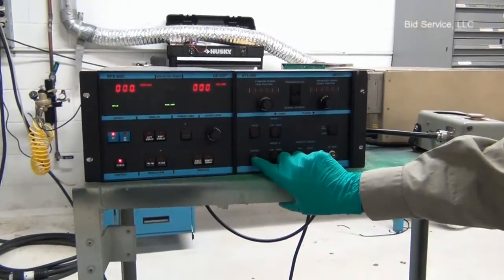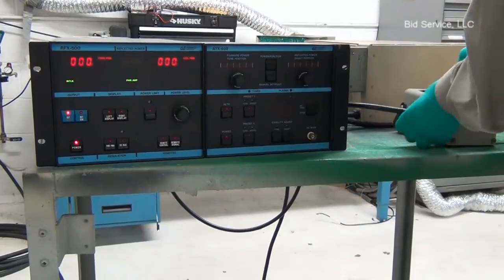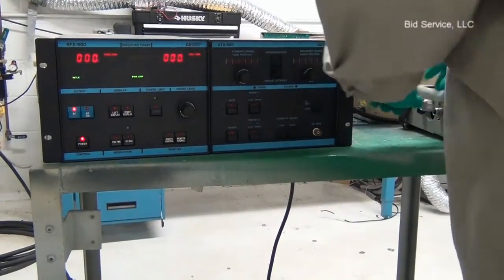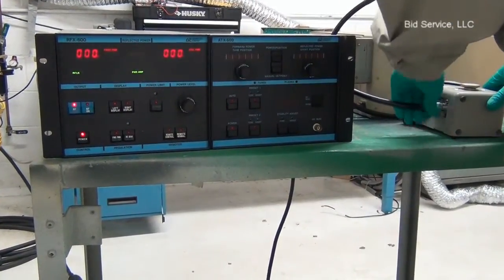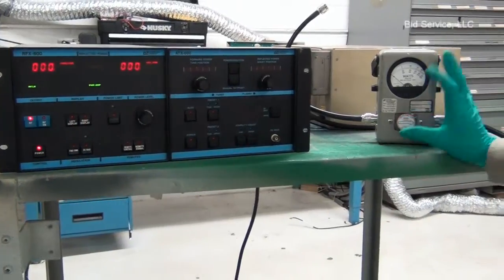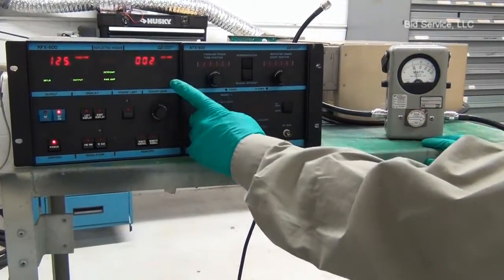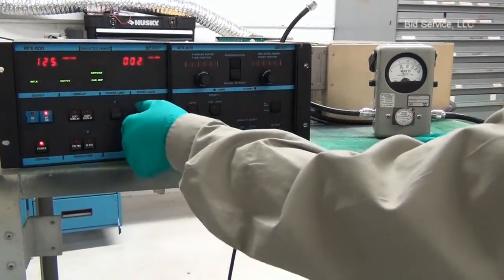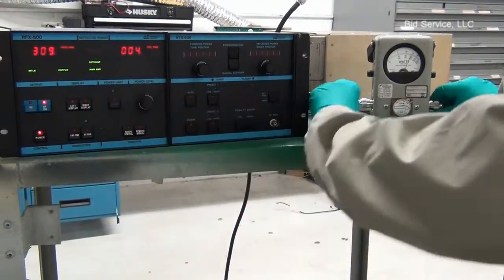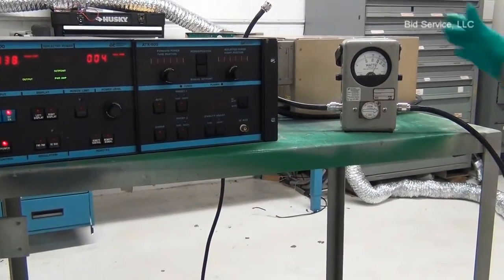I'm going to connect the resistive load directly to the generator. This is the bulb meter that shows our power. This indicates the forward power is 125 watts, and I'm increasing it. The reflector power is way below 3 watts, as the power is directly connected to the dummy load, which is a 50-ohm resistive load.